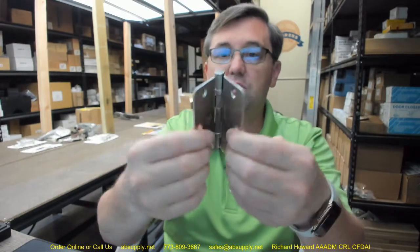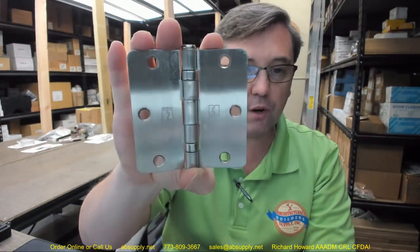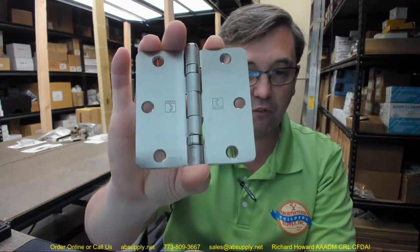The BB in this part number stands for ball bearing. There are two bearing packets in here. Ball bearing hinges are always the right way to go — they are superior when it comes to the longevity and health of the installation of the installed door and frame.